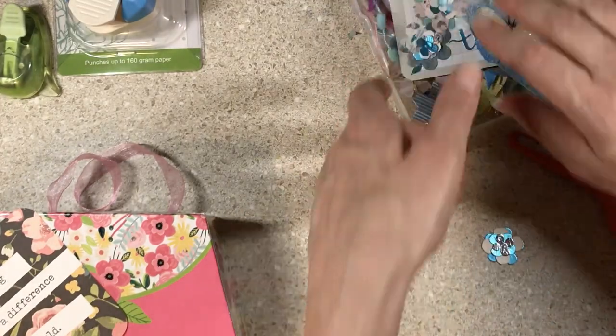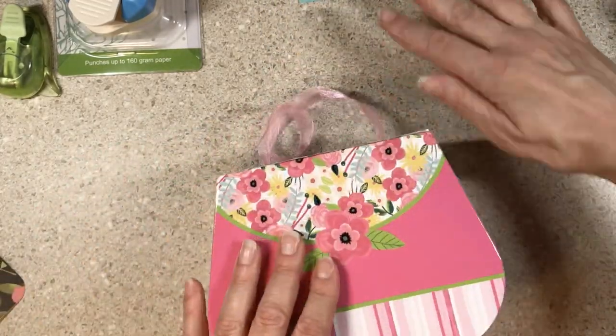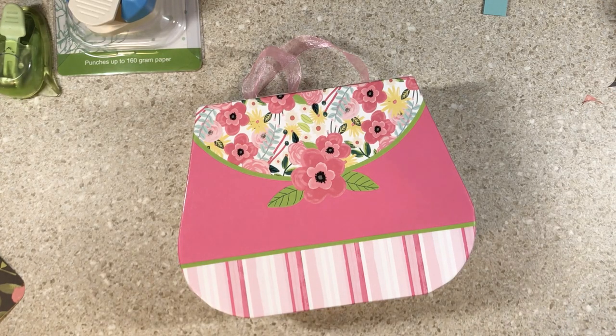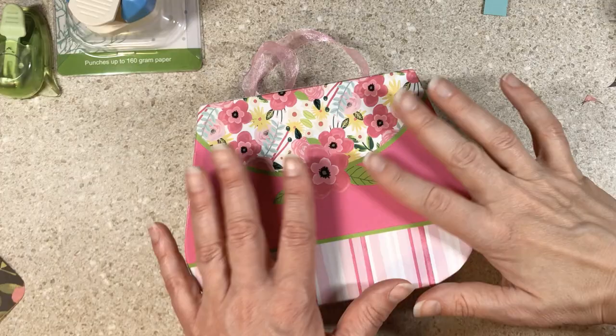You probably saw my haul videos. I went shopping with Sabrina K today, and let me show you what she brought me in this box. I took her a bunch of stuff — my strategy was to pack things for her in my bag, give them to her, and then have room to shop. I didn't count on her giving me a gift, but I managed to get everything home.